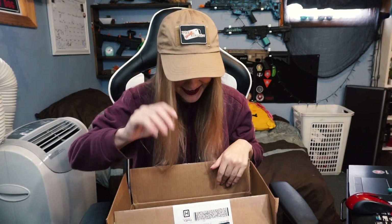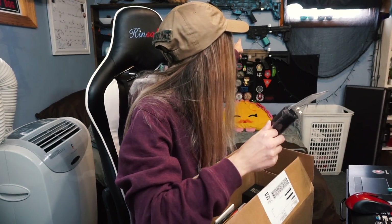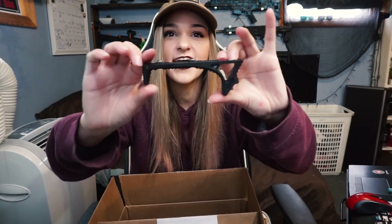Okay, first what I can see is we have a Skirmish Series suppressor at $19.99 — I'm pretty sure you can screw this onto your rifle. I'm gonna try all the accessories on my Avalon. We also have a Strike Industries Link curved foregrip — this actually looks super cool, it runs at $39.99. Oh, this is so nice!